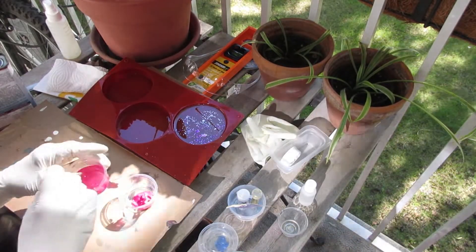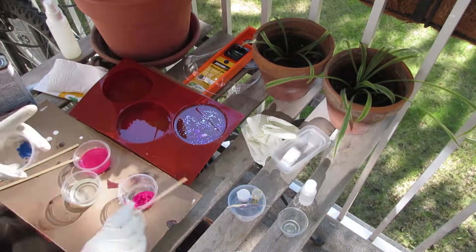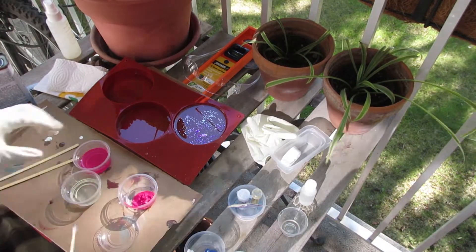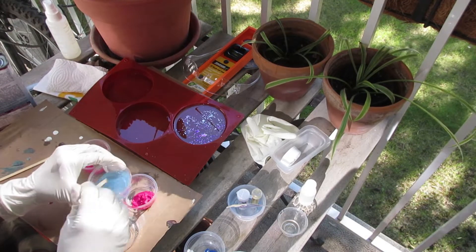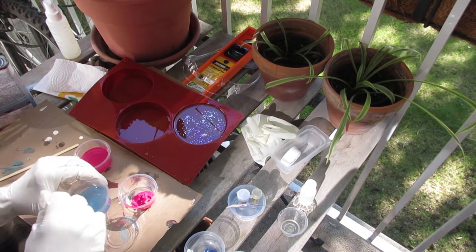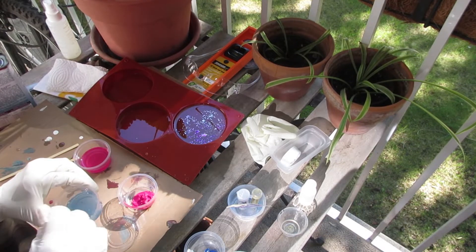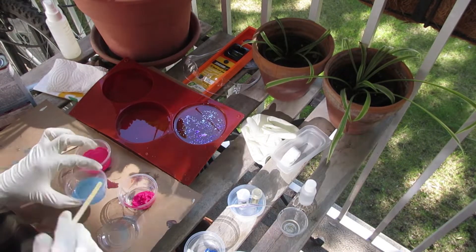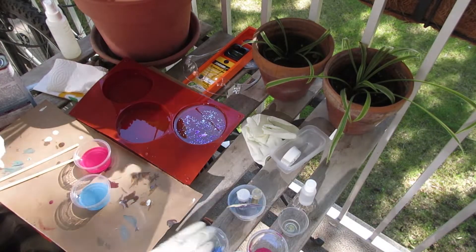I heard that some people have success with acrylics and some people say it doesn't cure. I heard that if you use less than 10% of the paint into the mixture that you'll be fine. I have no idea if I used 10% or not - I honestly just grabbed a little bit here, a little bit there. We'll see what happens because how am I supposed to know what 10% is? It's not very pigmented, I have to say - it's quite translucent, this mixture, but it will do.